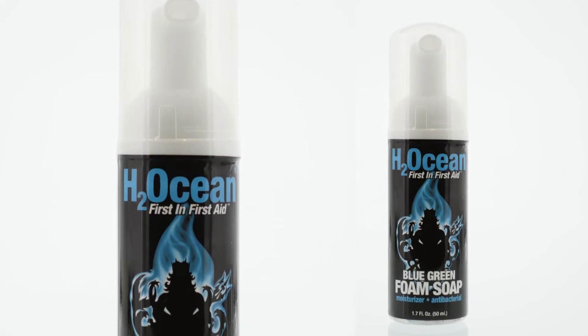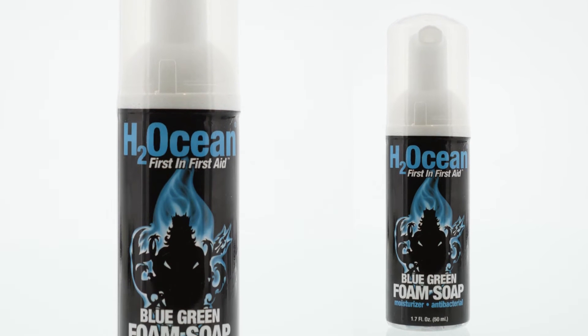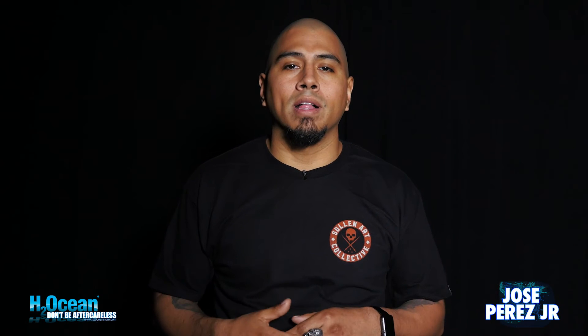As I continue to tattoo, I love the foam soap because when you use it with your paper towel, it's not as harsh. You're delivering that foamy sensation over the tattoo — it's not just directly rubbing into your paper towel, so that kind of helps ease the pain on clients too.